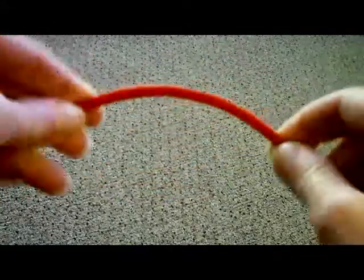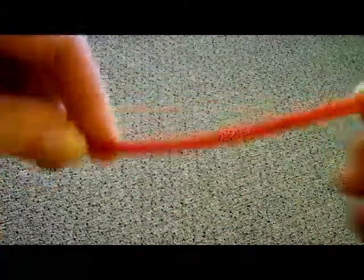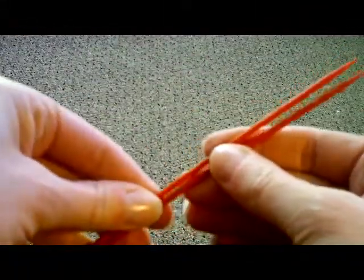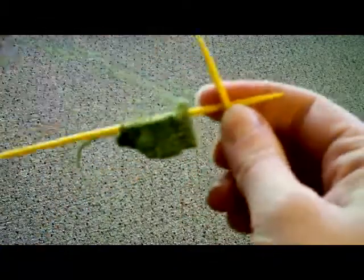I love these needles and how flexible they are because I have a lot of difficulty with my wrists and some hand pain from repetitive stress injury. I have a hard time knitting with a really stiff needle, and so that's one of the reasons why I love this one.